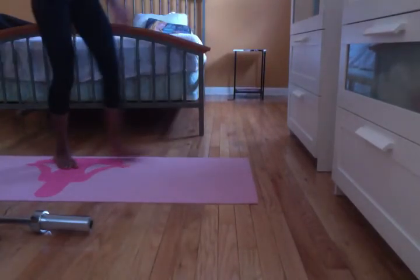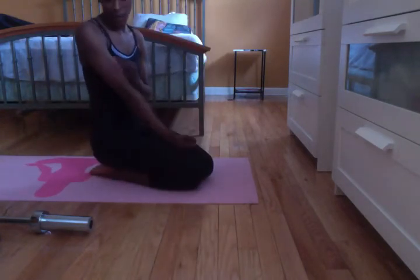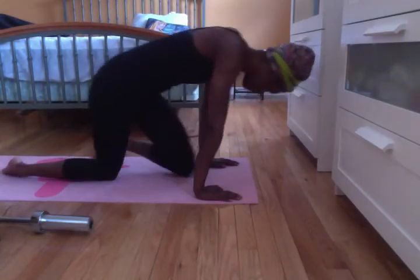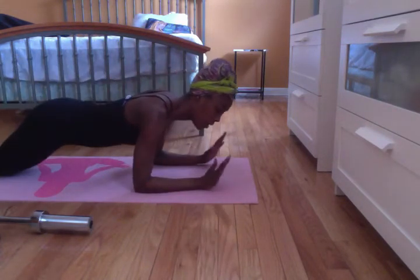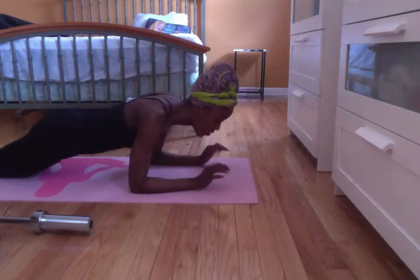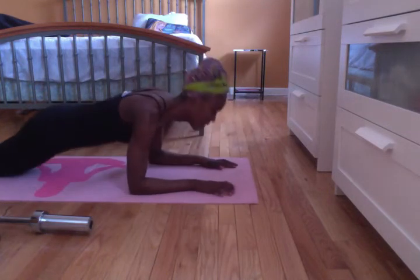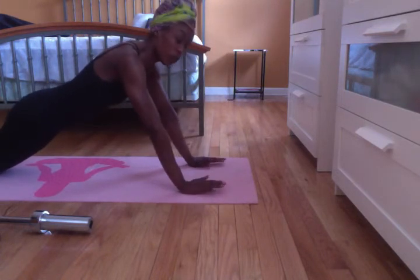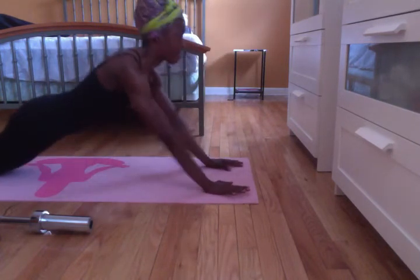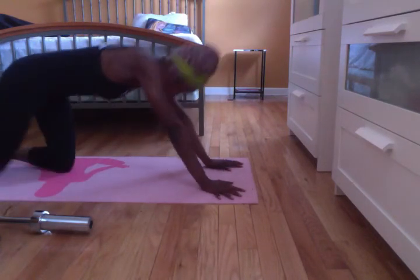People look at your biceps, but when you want a toned arm, you really want to make sure those triceps are up to par with the biceps and the shoulder. Make sure you're using the palm of your hands so they're not sliding too much. I'm doing this on the yoga mat. You can do alternating or you can do it at the same time. Alright, that's eight — set 1.